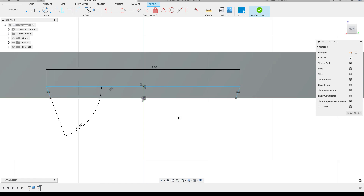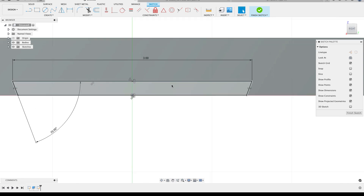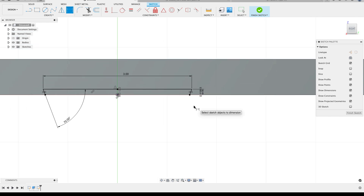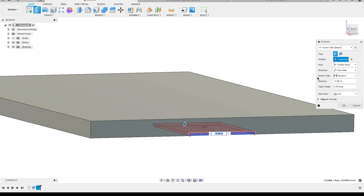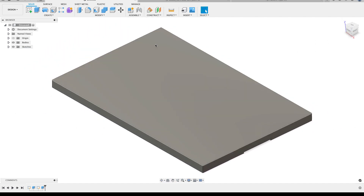Whoever designed this vise made a design choice to use millimeters, so I need to add the final dimension in millimeters. I'll start the dimension command, click on the two lines, and the total height of the dovetail is going to be three millimeters. I don't need to convert that to inches - I'll just type '3 mm' and hit Enter, and Fusion will do that conversion for me as long as I put the units on there. I can finish my sketch and extrude that region all the way through the part.